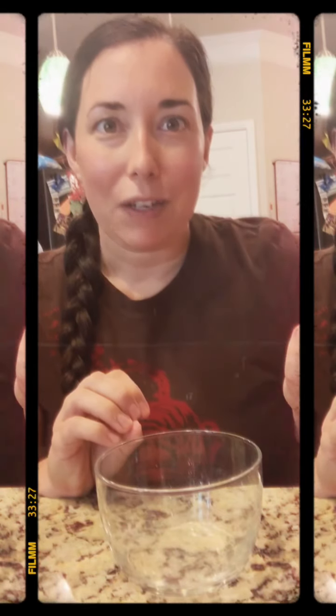Hi everyone, welcome to our video! Today we're going to be doing a little bit of DIY — I'm going to show you how to make soft scrub at home. Soft scrub is a really popular cleaner that everyone loves because it is non-abrasive. You can use it on multiple surfaces: it doesn't scratch tile, it won't strip the sealant on granite countertops, and it's safe on fiberglass too. It's such a universal cleaner.